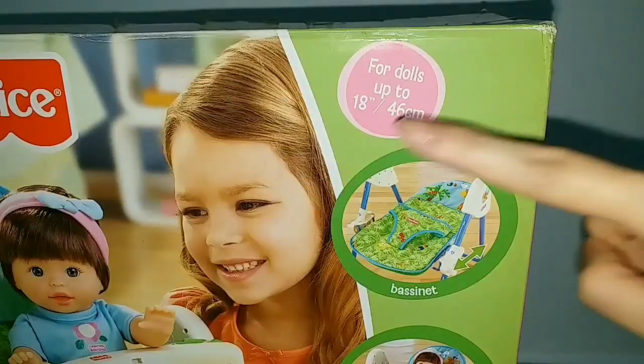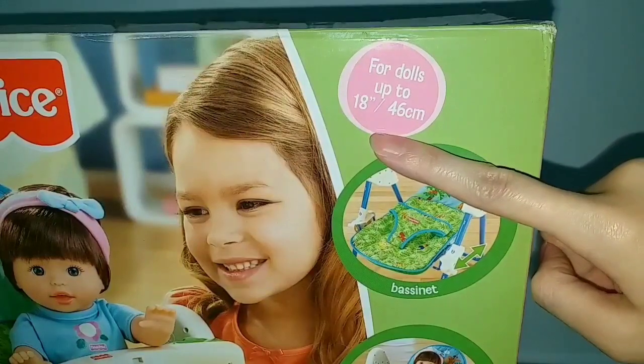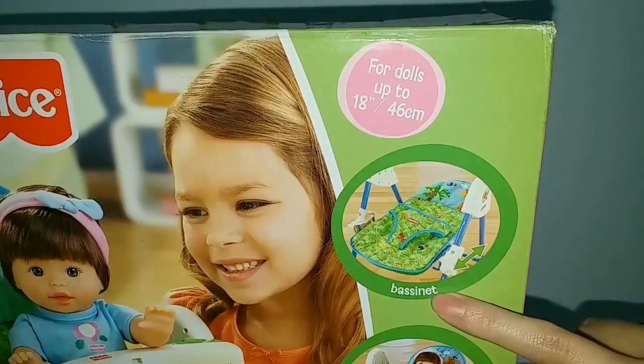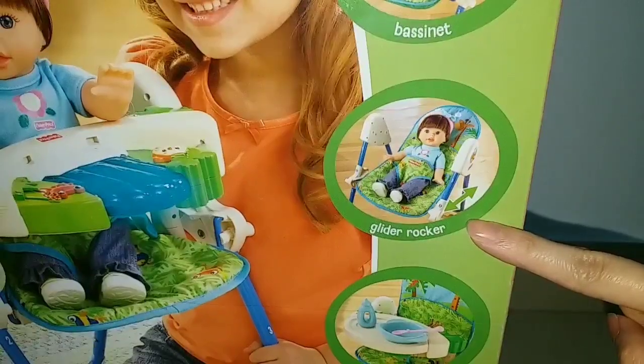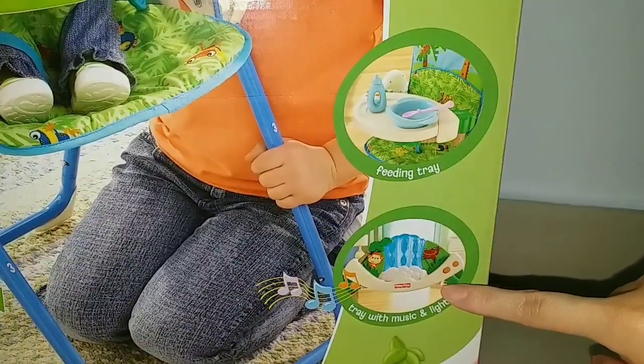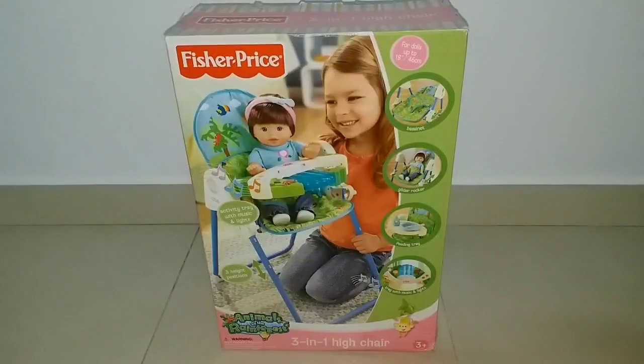This feeding chair can fit dolls up to 18 inches. And why is it called a 3-in-1 high chair? Because it can be a bassinet, a rocker, and a feeding chair, and it has a tray with music and lights. So now let's open it.